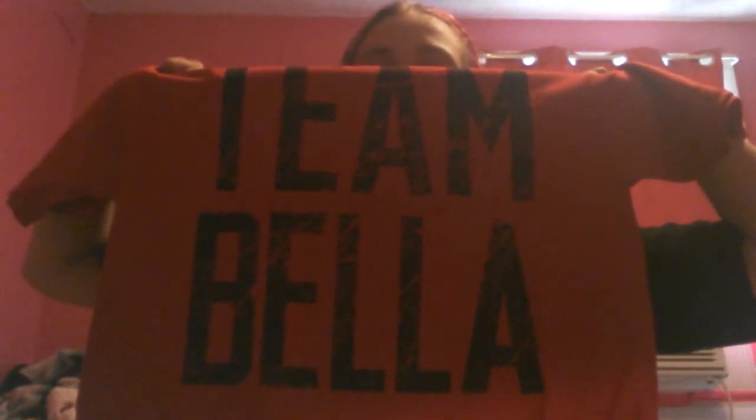It's the Team Bella shirt. So it's red and it says Team Bella. It doesn't have anything on this side or on the back, but it does have the Bella Twins logo on the side. The lettering is supposed to look like that. It does not have the authentic patch, but it does say it on the inside.